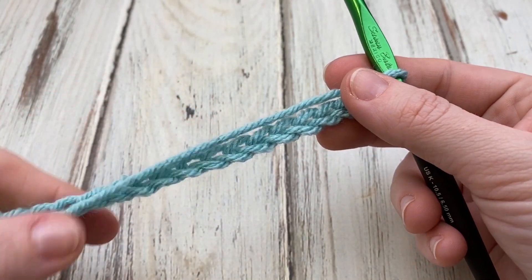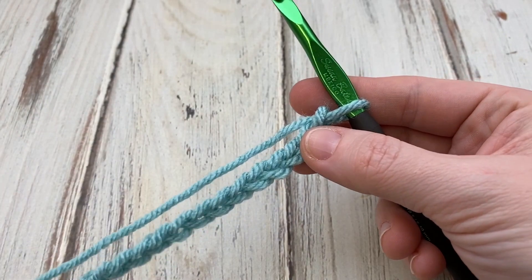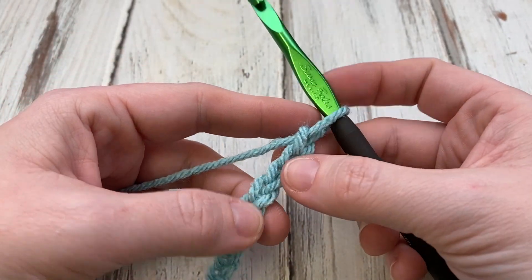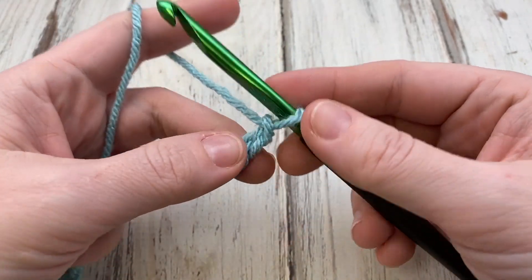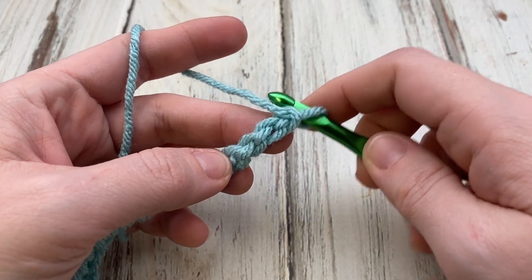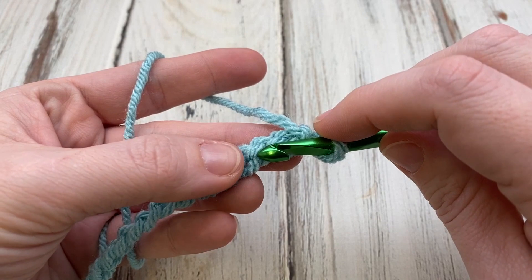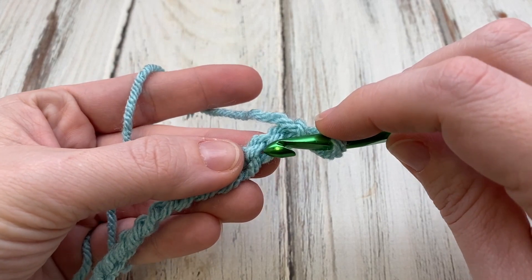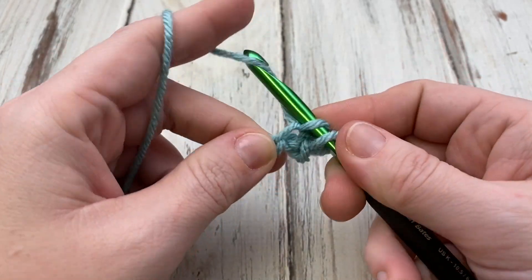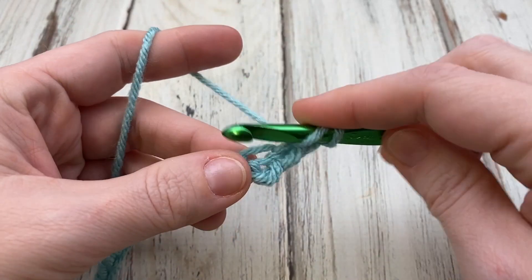To begin our project, we're going to chain 72 — which I've already done since I'm sure you don't want to watch me chain 72. Now in the third chain from the hook, I like to crochet into the back of my chains — totally a personal preference. You're going to single crochet, chain one, and double crochet.